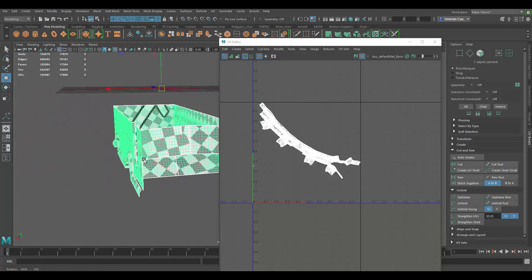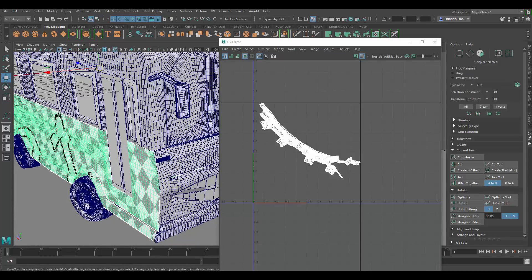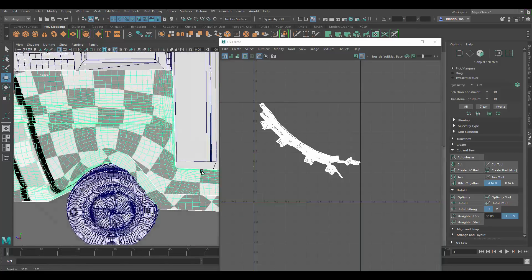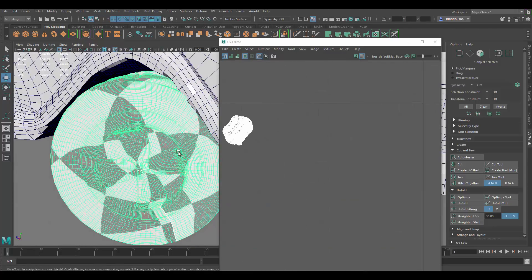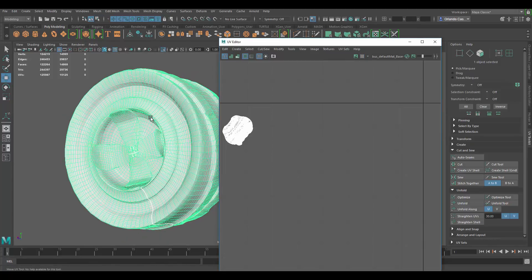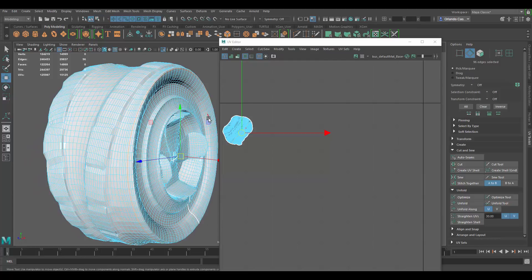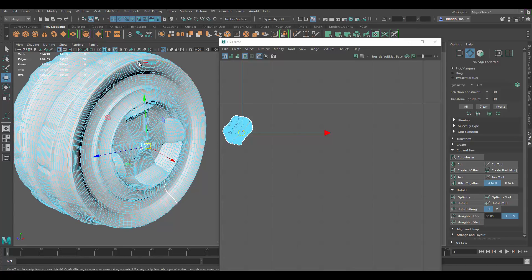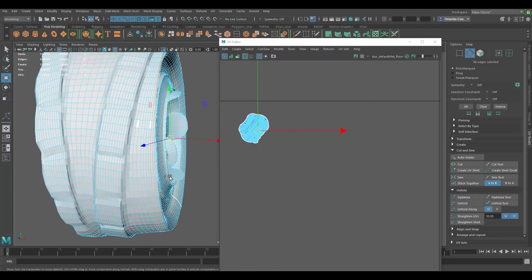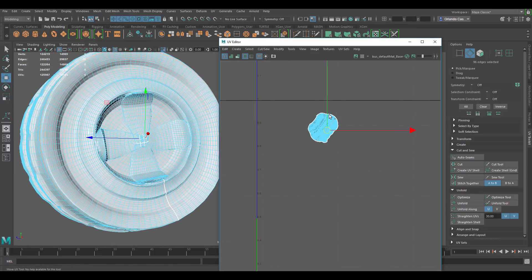I would probably do this piece the same way — cut it first, and once I have those shells separately I can do a planar map. Let's look at the tires. Same deal: cut the UVs, probably up here. Again it suffers from the same problem — I want to select this edge loop but I'd prefer if it went all the way through here instead of just going into the cylindrical shape. That could be a little bit of an issue with the UVs, but let's just cut it there.